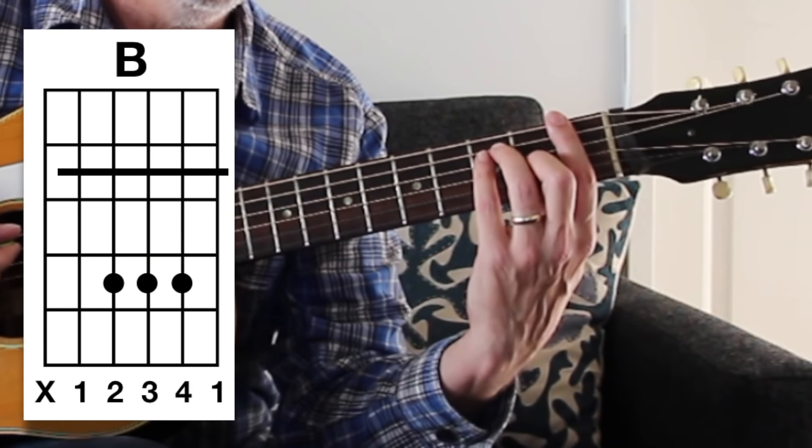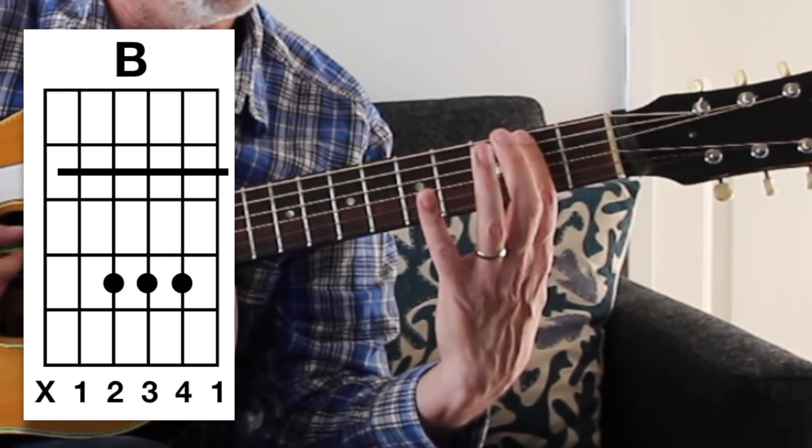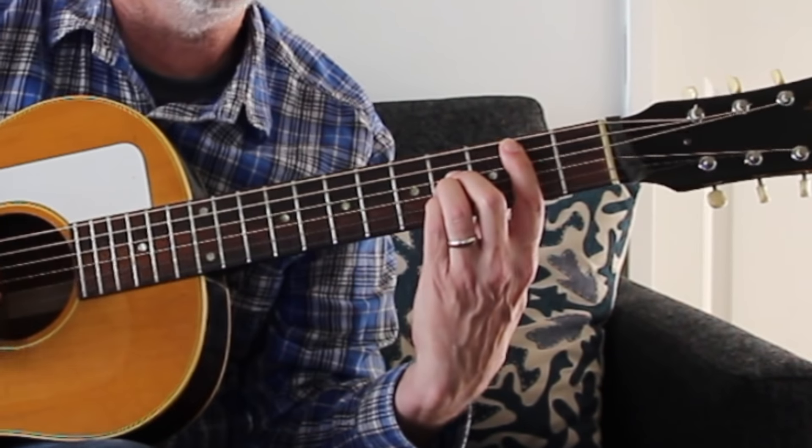Ultimately we only need the bottom string and the top string to ring out to play the major chord, so this exercise is a bit of overkill. However, unlike the F chord where the next fret is one fret away from the bar, with the B chord the other fingers are two frets away. You have your bar at the second fret, and the other three fingers are at the fourth fret. That gap is where you'll struggle - your fingers may slide down. It's easier to start high up the neck, then bring it down toward B flat.